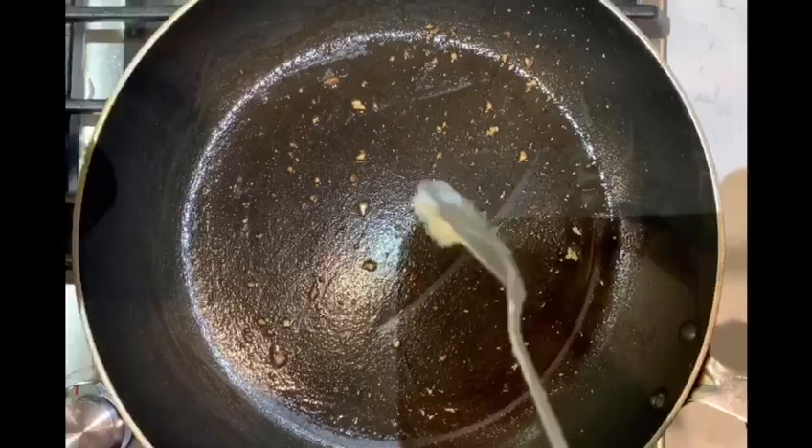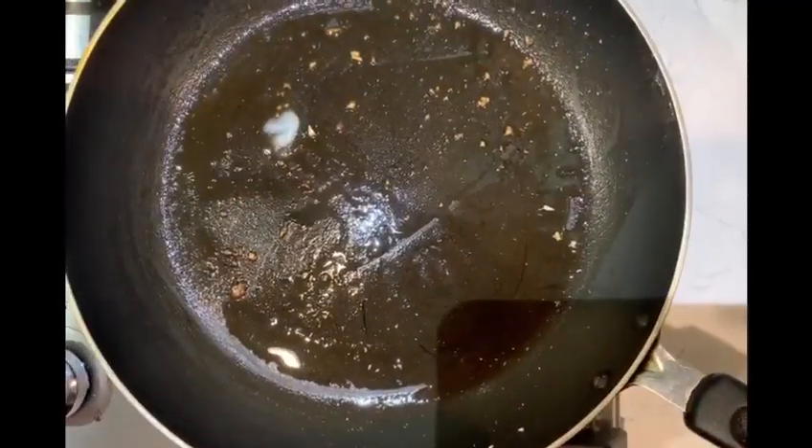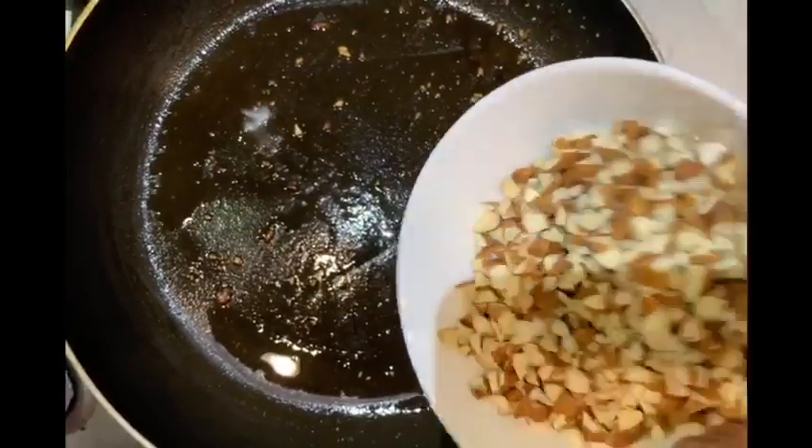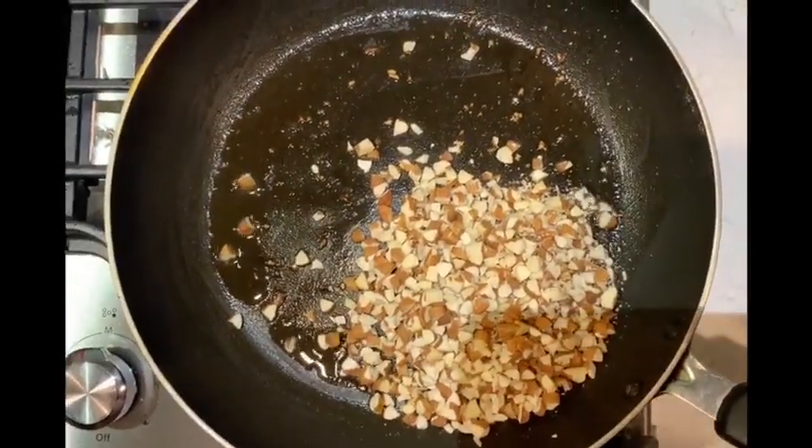To the same pan, add some more ghee and add the chopped almonds. Again, roast them until they turn golden brown.